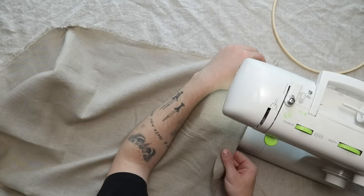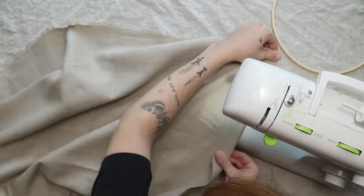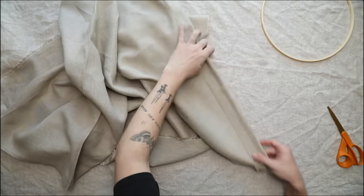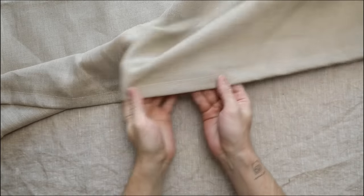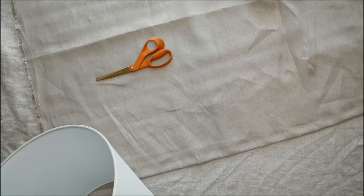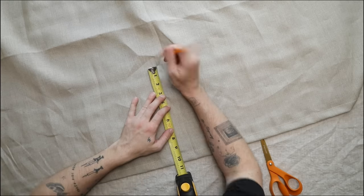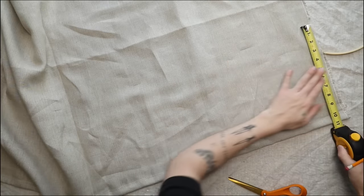We're going to sew a pocket at the top, so I folded the fabric over an inch and brought out my sewing machine — I've had it since sixth grade. I sewed about a three-quarter inch wide pocket so we can slip the ring through. Depending on your ring size, sew the pocket accordingly. Then I determined the height: I added an inch and a half to my nine-inch shade, cutting mine at ten and a half inches.